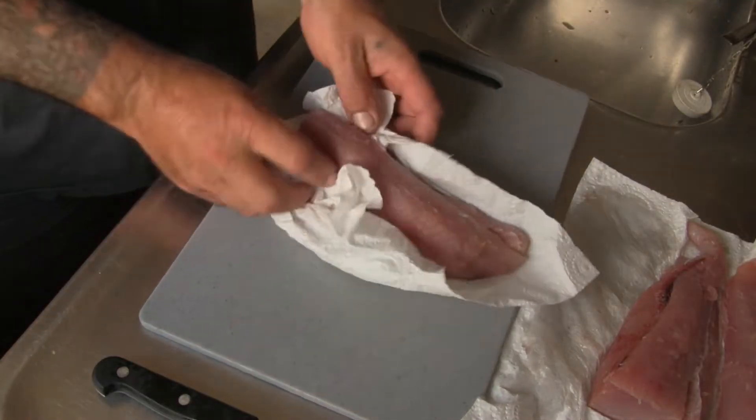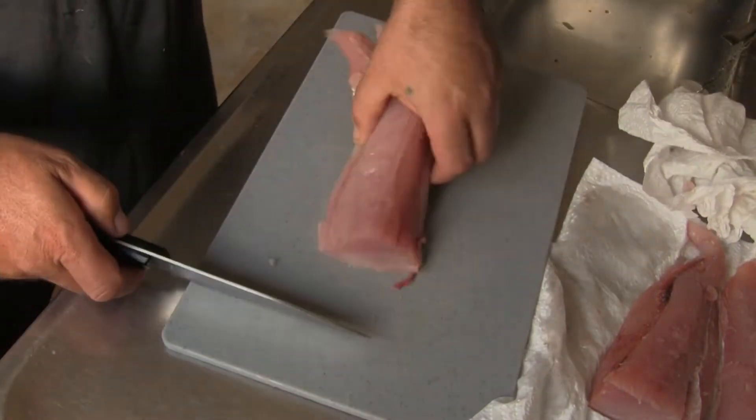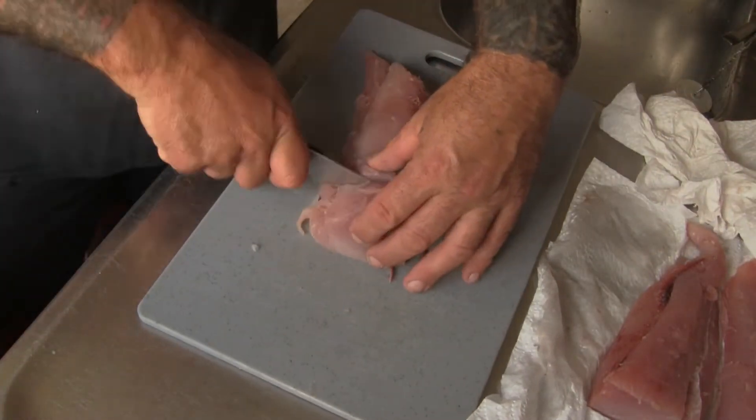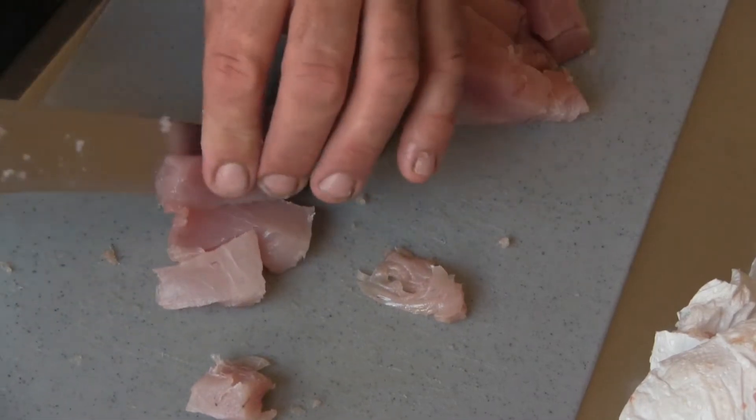First you'll need to prepare the fish and this is done by patting it completely dry with a paper towel before proceeding to cut up. In our case we're going to marinate it, so we're going to cut it into two and a half centimeter cubes.